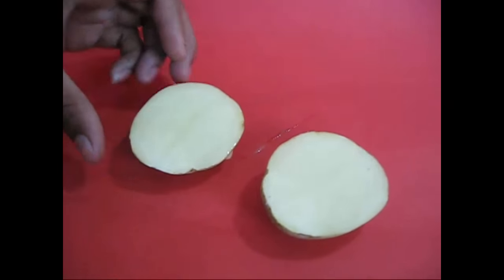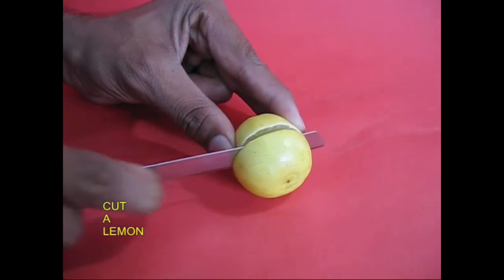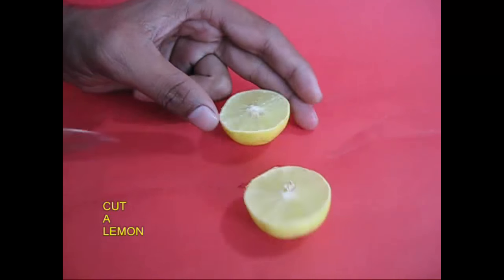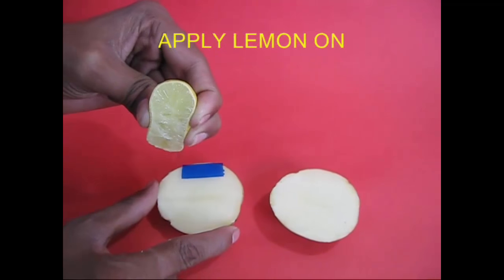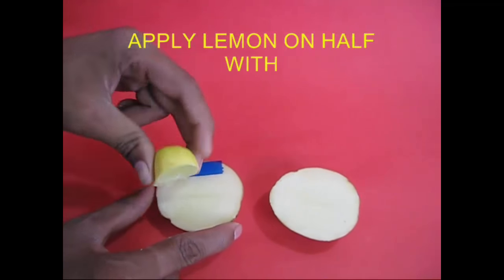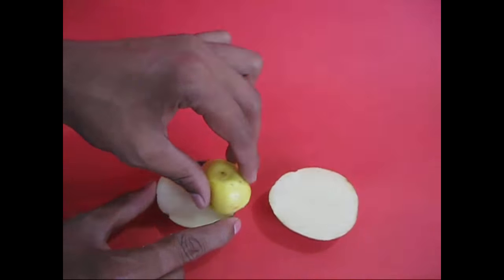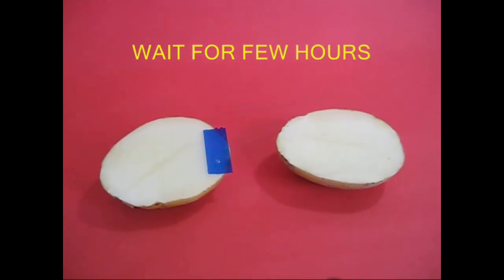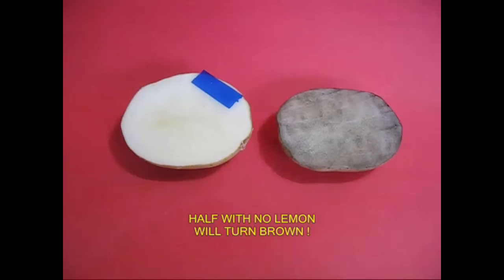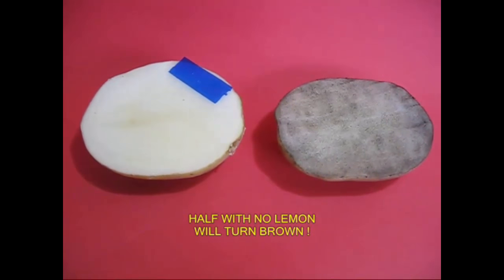Add a lemon juice. If you add lemon juice, you can squeeze it. If you add a lemon juice, you can see it turn brown. This is brown — oxidation.